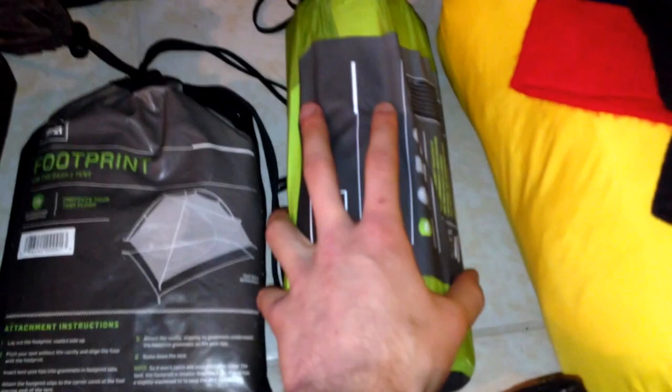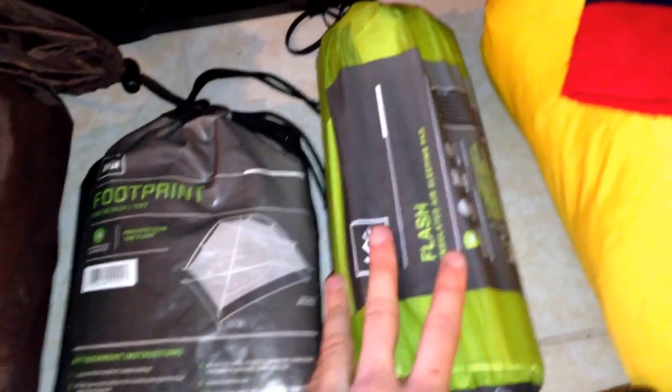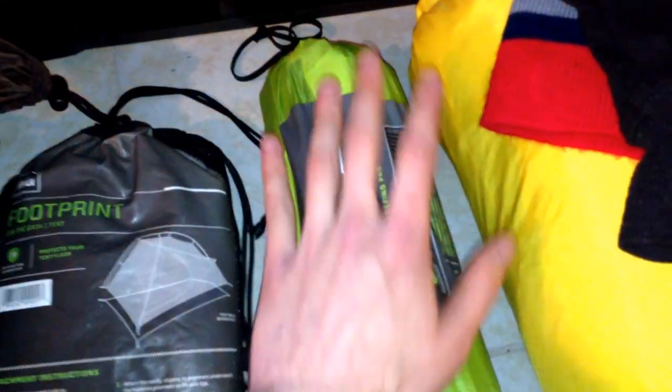Here is my sleeping pad. It is the REI Flash. It's actually a full-fledged air mattress, but it only takes a couple minutes to blow up. Only one pound, 3.2 R rating, two and a half inches thick. As you can see, really nice and small and compact. Love it.